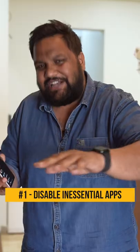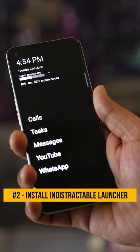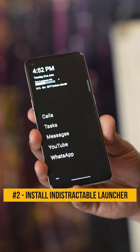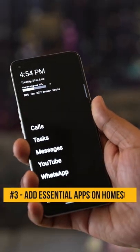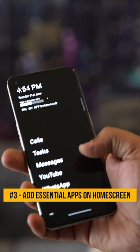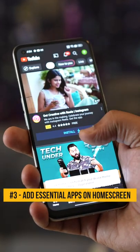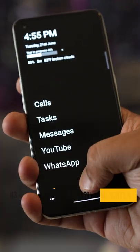Disable all the inessential apps, then download this awesome launcher called Indistractable. It removes all the visual cues and just adds text on screen. So if your parents or grandparents want to make calls, send a message, or use YouTube or WhatsApp, all they need to do is click on the text. When they swipe right, they'll see all the other apps available, specifically tuned for them.